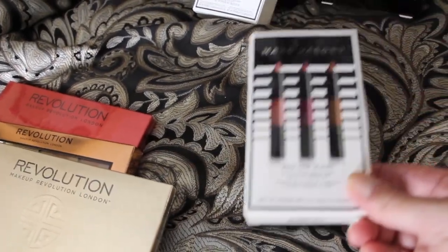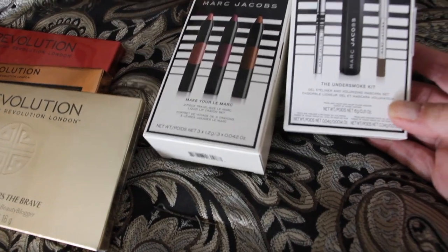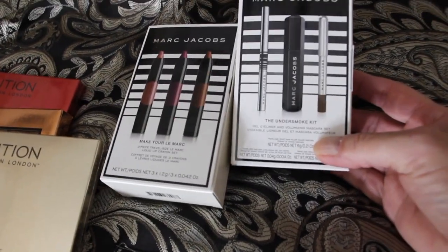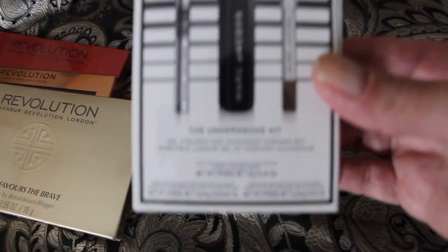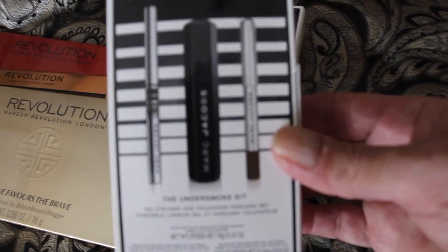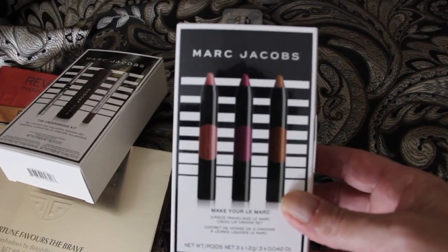And they also got me Marc Jacobs — this is the mascara set. I guess this is to make your eyes look smoky, to have that effect. And here's another Marc Jacobs.